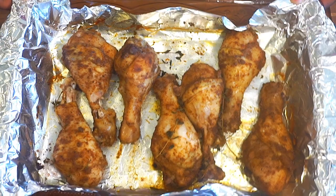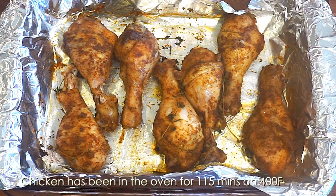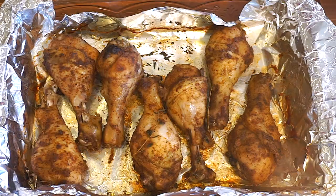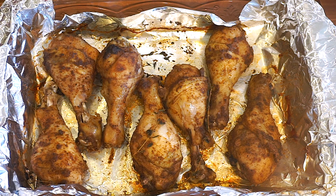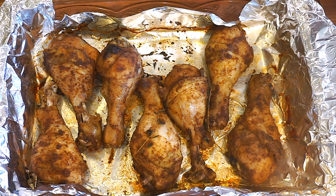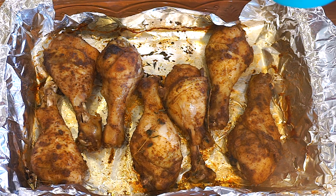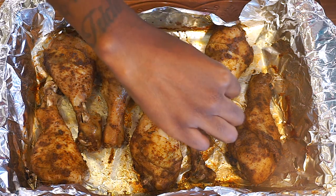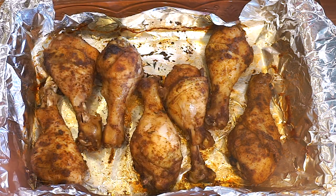I drained out all the liquid from the chicken. Now we're just going to go ahead and put it back in the oven for about 15 minutes, and then we're going to start glazing it with the barbecue sauce. I just went ahead and took the chicken out of the oven — it's been about an hour and 30 minutes since it's been cooking. I'm going to go ahead and add our barbecue sauce. Just remove the thyme and set it to the side.